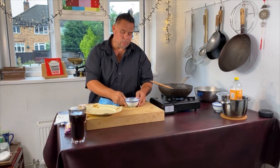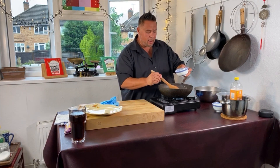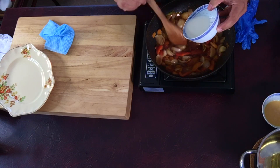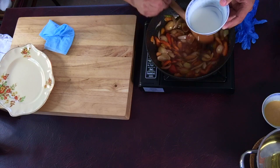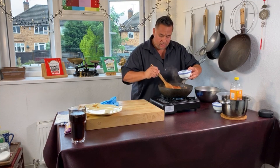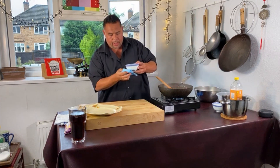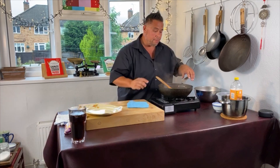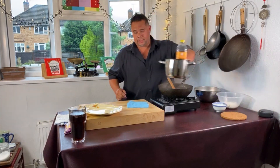So this is just cornflour and water. My sauce is boiling — I don't need a lot. As I add this I'm just going to make sure I keep my sauce moving so I don't get clumps, but I just need it to thicken slightly. And there's our sauce made — it really is as simple as that.